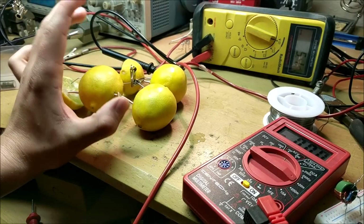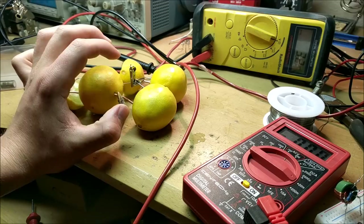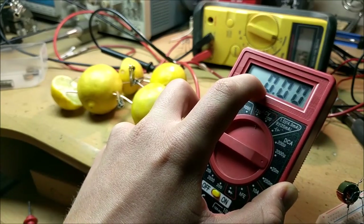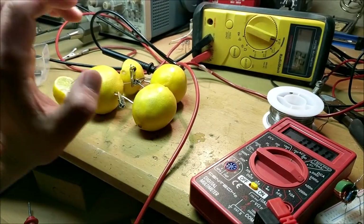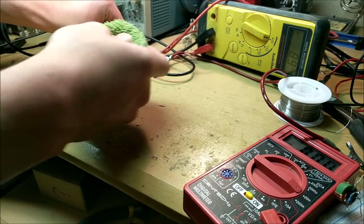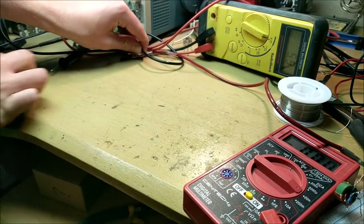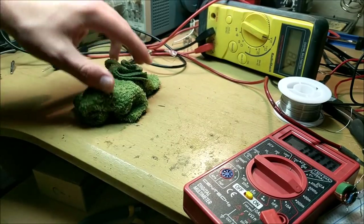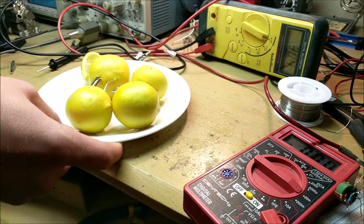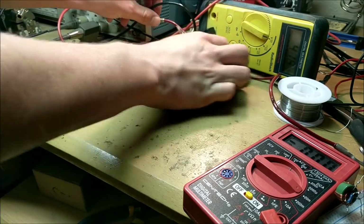Perhaps the reason this whole thing didn't work was that the zinc and copper didn't have a big enough surface area to facilitate such a chemical reaction that would allow for a large current to flow, or maybe it's some other reason. Those lemons made a huge mess on my table — lemon juice everywhere over every probe. I'm going to use this plate now to put all my lemons on so the juice doesn't get everywhere. Probably should have done that in the beginning.